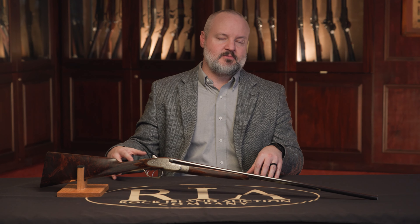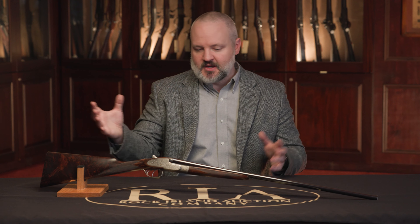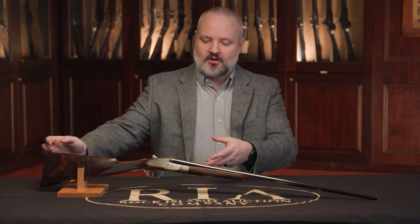Sub-gauges are kind of all the rage these days. Everybody sees 12 gauges, particularly when we start talking about older guns — that's just what everybody was manufacturing for the most part. Occasionally you might see some sub-gauge stuff, but you just don't see it as often. They're very, very highly desirable. So let's just kind of take a closer look at this one.